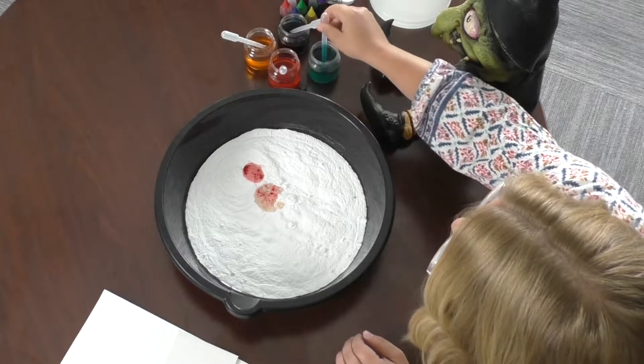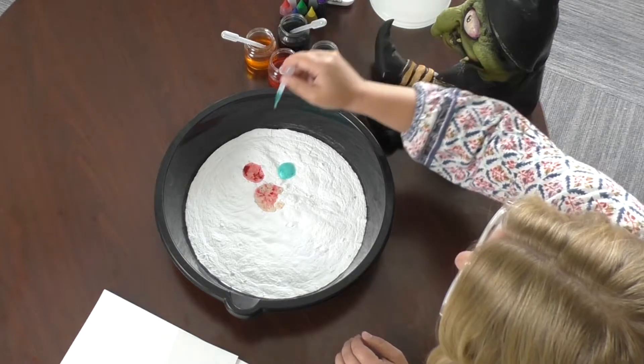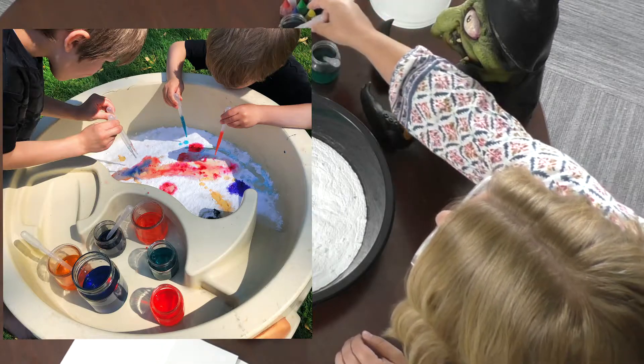This is a really fun activity that you can do with members of your household. My sons, ages four and six, did this together and they really got into the witches and warlock theme.